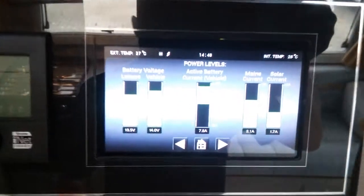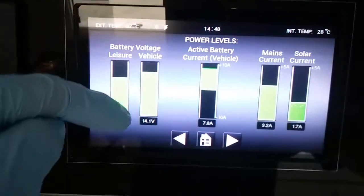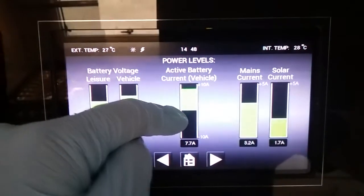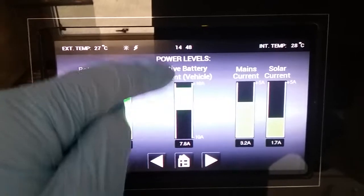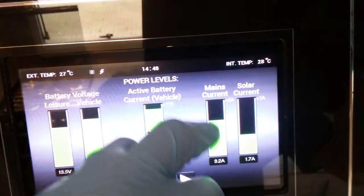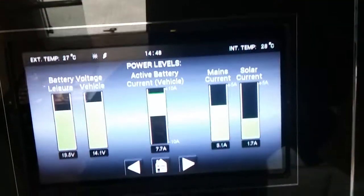Power levels just here: we have condition of the leisure battery, condition of the vehicle battery, how many amps we're either using or have coming in just dependent, and then mains current and the solar current just there.